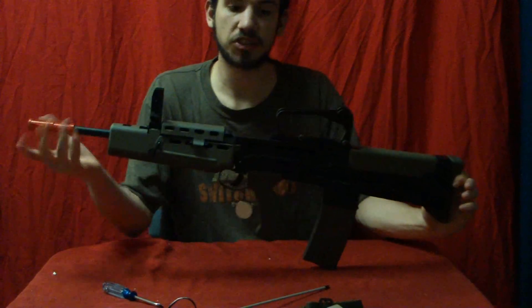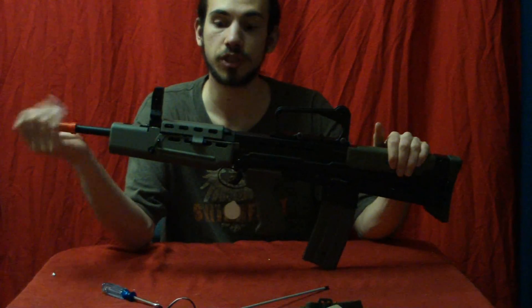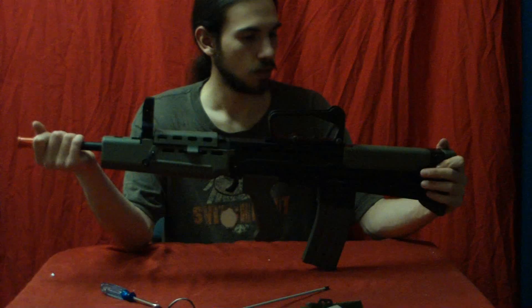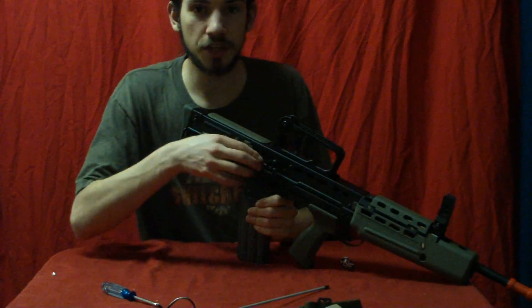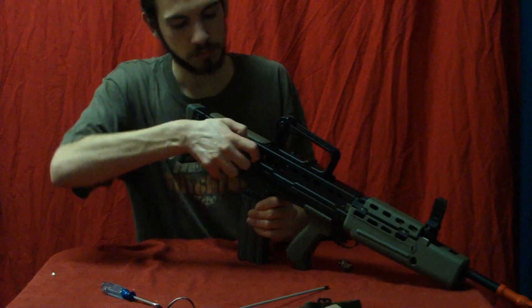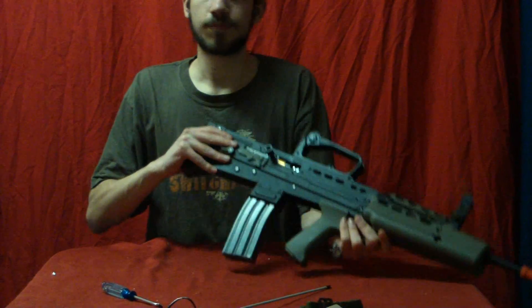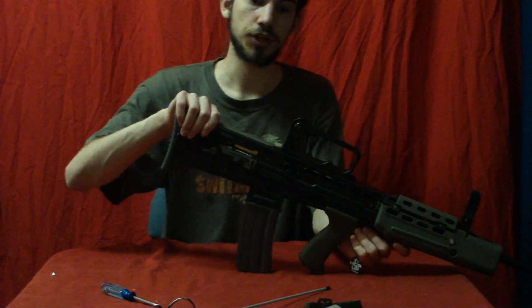Yes, other M4 mags do work — really like Army for doing that, glad they added it in. However, I know a lot of people don't like that blowback feature and find it kind of annoying. If you don't want it, you can simply lock the bolt back. When you're firing it doesn't move — it's locked in place, the bolt catch will keep it there. If you want it off, you can do that too.